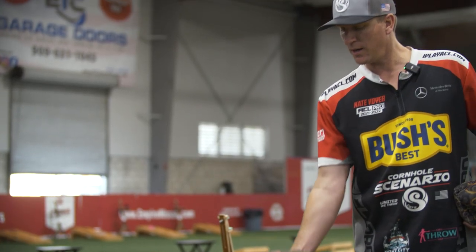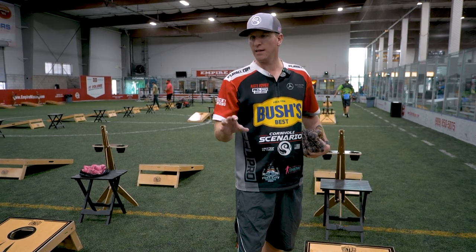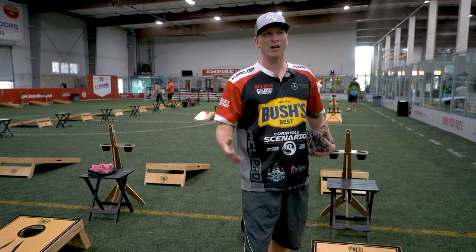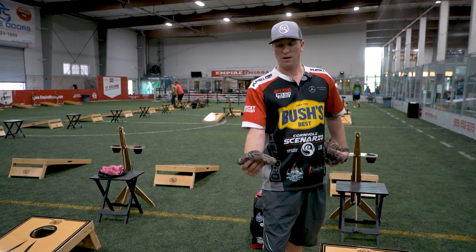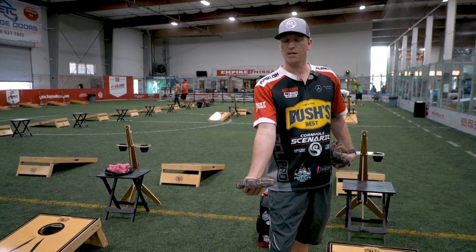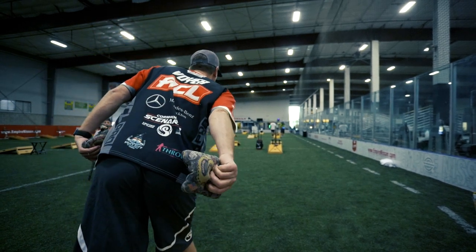Keeping my arm straight and following through has helped me in times when I get nervous in a game, or when I'm out of rhythm and relying on muscle memory. If I tell myself to keep my arm straight on my backswing, I find that I can get out of those situations.